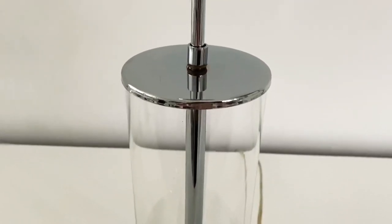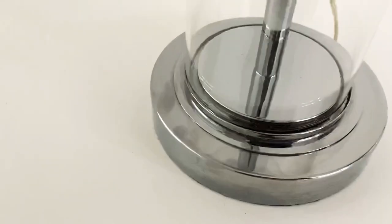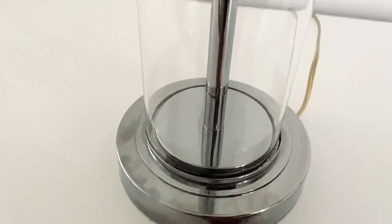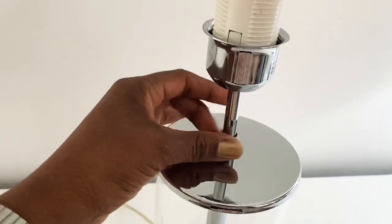You guys, I am absolutely in love with these. As you can see, they are transparent glass with chrome. Yes, they get dirty really fast, but I don't mind — I absolutely love them.